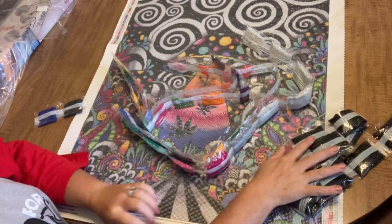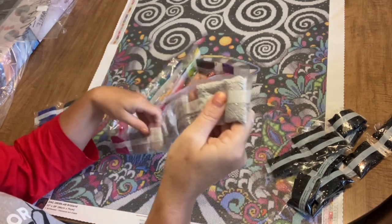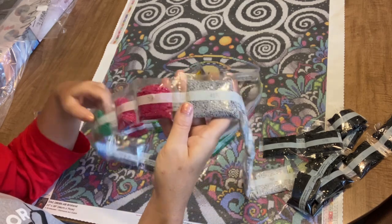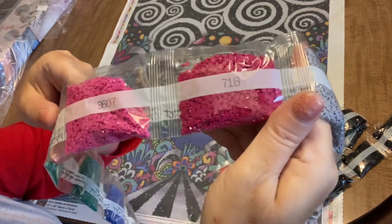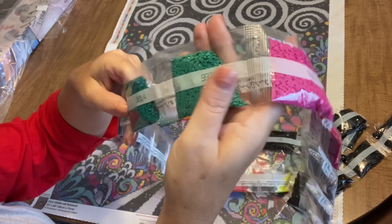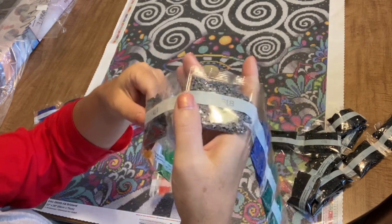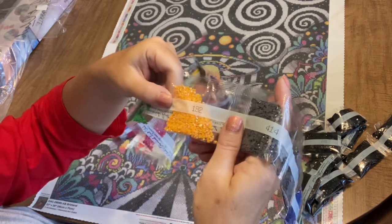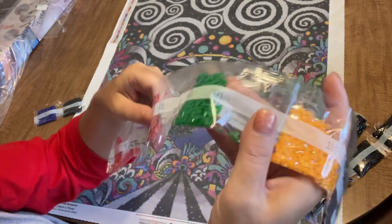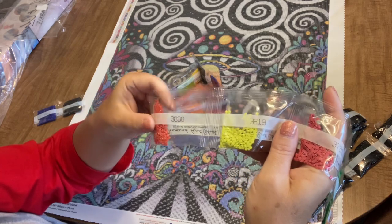Our other color — even though it looks like it's going to be black and white — is actually not white; it's 762 gray, and we've got one, two, three, four, five packs of that. Then we've got 415, which is a slightly darker gray; 718 fuchsia; 3607 bright pink; 992 seafoam; 3814 teal; yellow; 798 blue; 318 gray; 414 gray. Then we've got our 132, which is our first AB — a deep yellow. Very pretty.